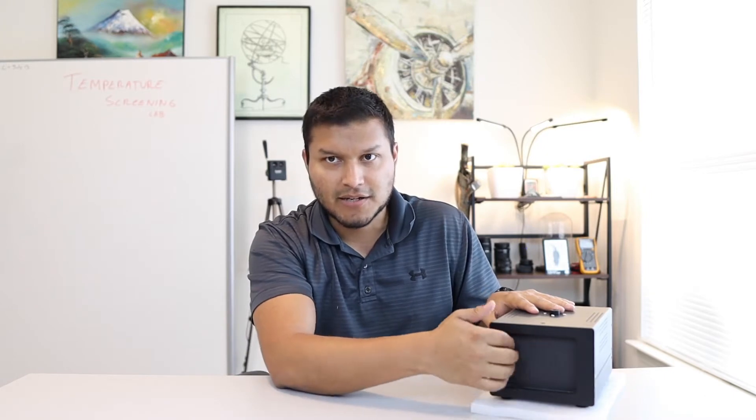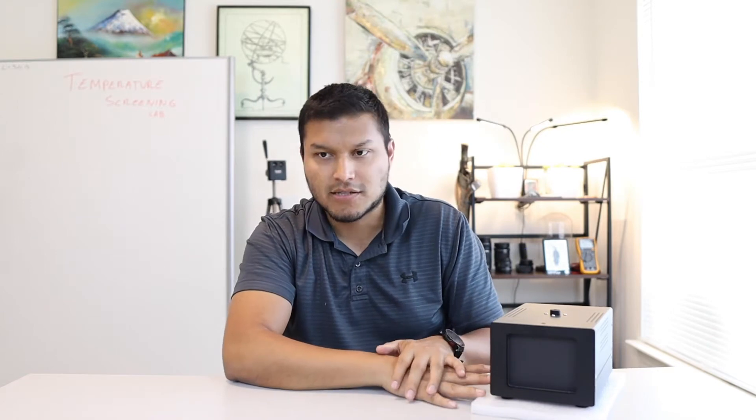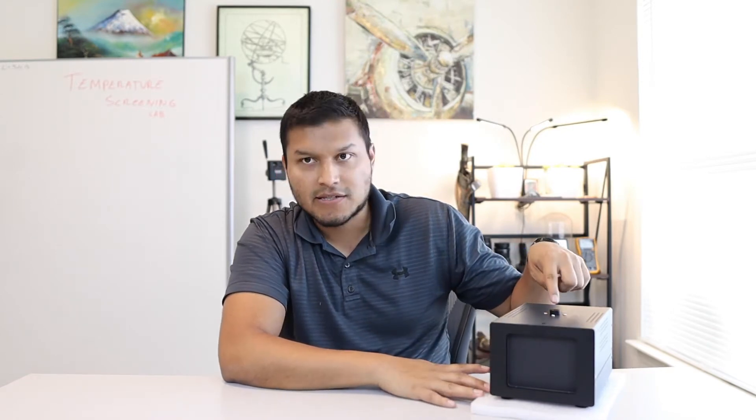Like most black body calibrators, you'll notice there is no screen — even though it looks like one of those old tube TVs, it's not. It just has a black screen here. This is the area where your thermal camera will identify the temperature, based on whatever the software and the unit are set to, to calibrate and give you a better reading.